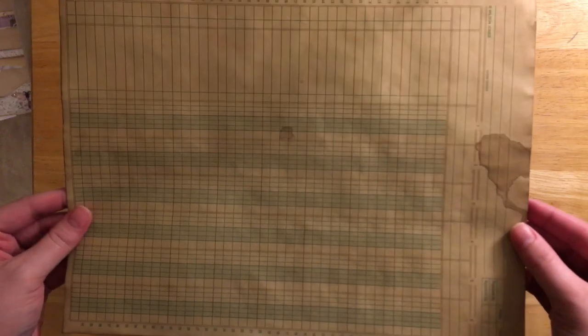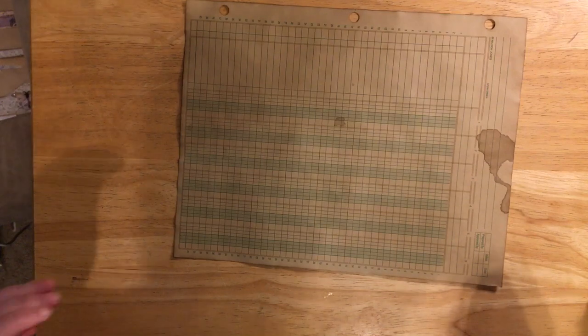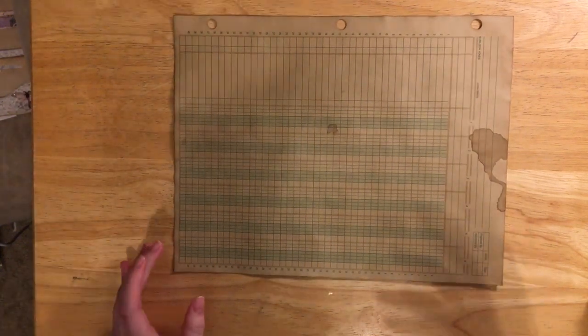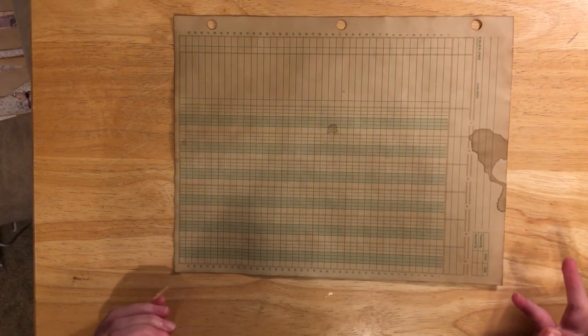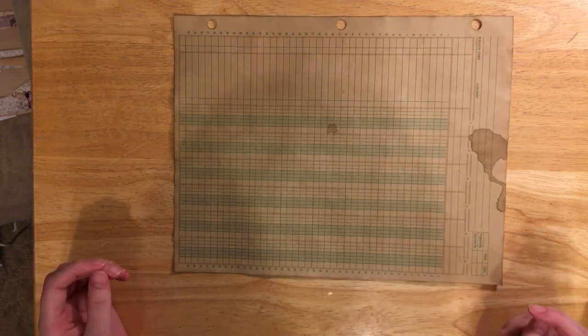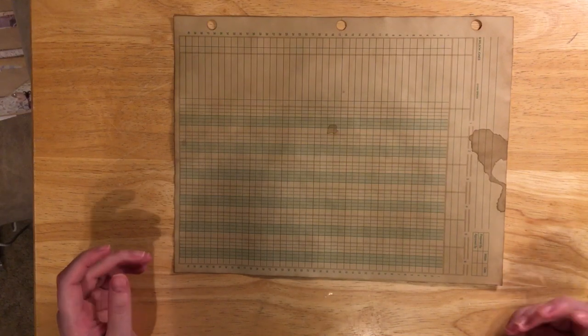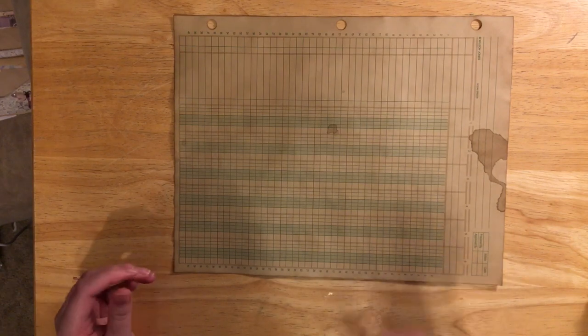I'm just going to start flipping through and explaining things. This is a piece of ledger paper and it's just tea dyed. For my tea I typically make the solution pretty strong and I use instant tea. When I first started tea dyeing I used tea bags — a cheaper brand — and it works, but you get a very light coloring. Using instant tea you get a darker color because you can make it stronger, and I can get the water to where it's almost black.